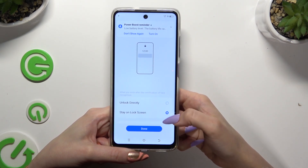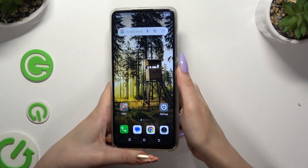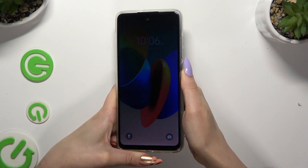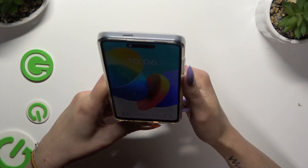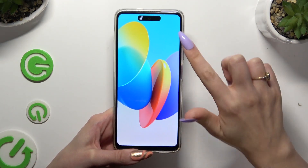When you've finished, select Done. Finally, when I switch off my screen and turn it back on, I can see Face Unlock is working properly.